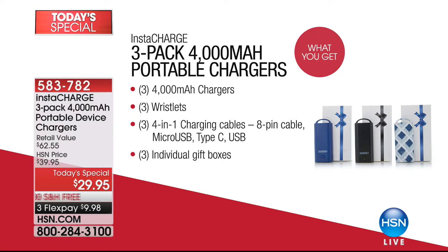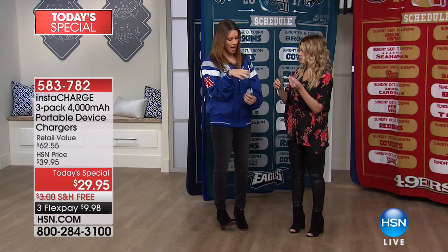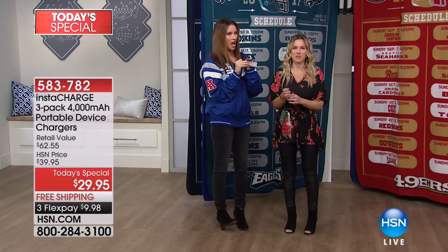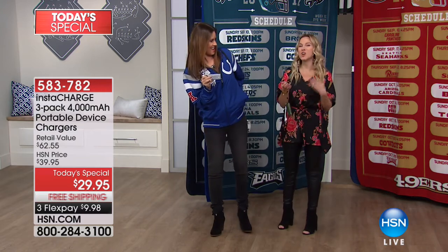These are the first time we've ever had 4,000 milliamp chargers this size. We're only holding two thirds of the today's special right here. It's like a little wristlet — super cute, super fashionable, super practical. And this isn't going to remind me that I ate too much apple pie at Christmas — it's always going to fit.